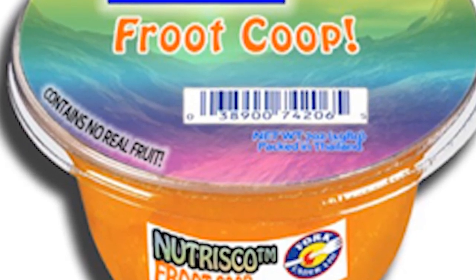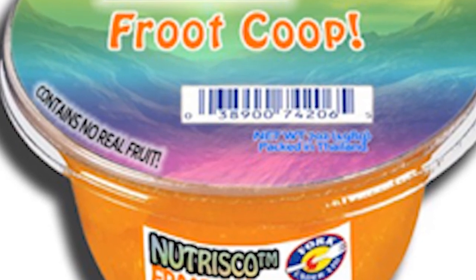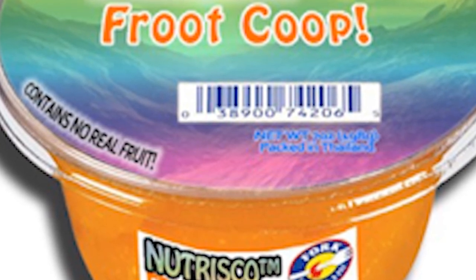Nutrisco brand fruit cups. By Mindstorm.